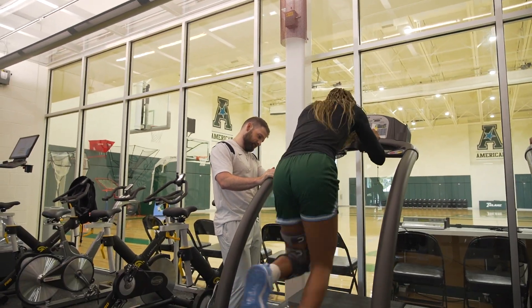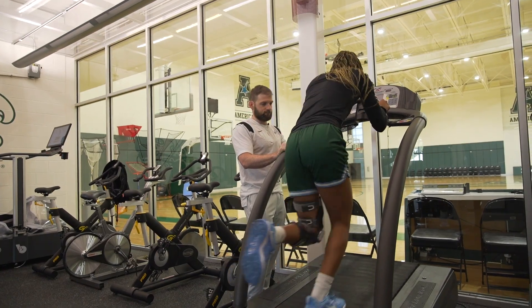Stand, drive, drive — keep going, keep going, keep going.